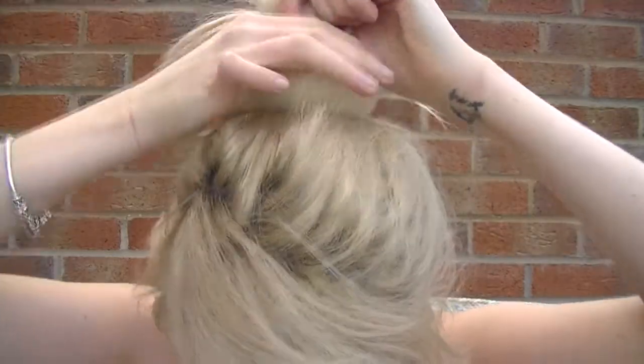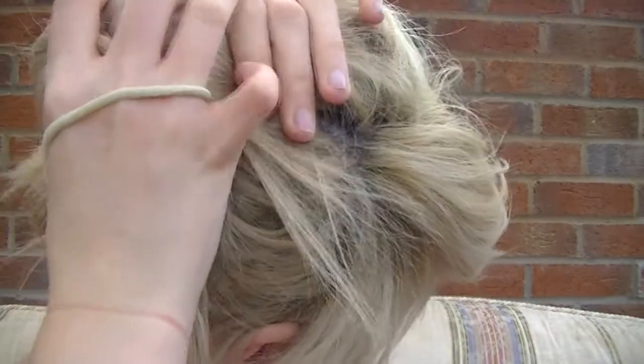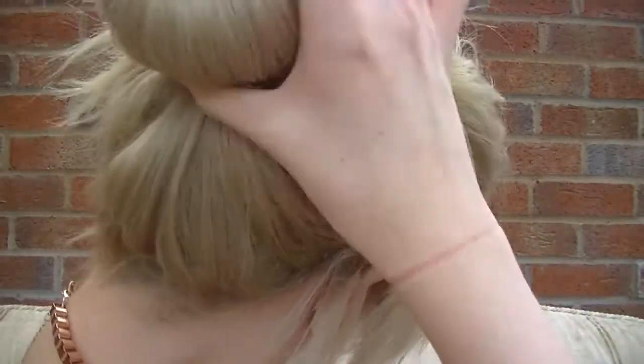Now I get my donut and put it over the hair. I get another thick hair tie ready and separate the hair at the top, spreading the hair all over the donut, then put the hair tie over so all the hair covers the donut. With any bits of hair sticking out, you just want to pull them round and tuck them in, or you can pin them. Use some hair grips or bobby pins to pull bits of hair up and pin them into the donut.